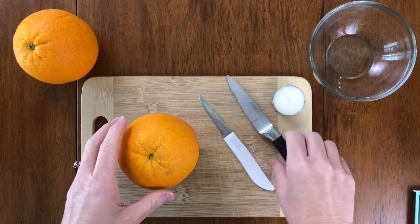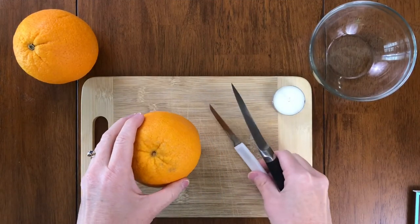Welcome to Life on Summer Hill. We are going to be making today orange candles.